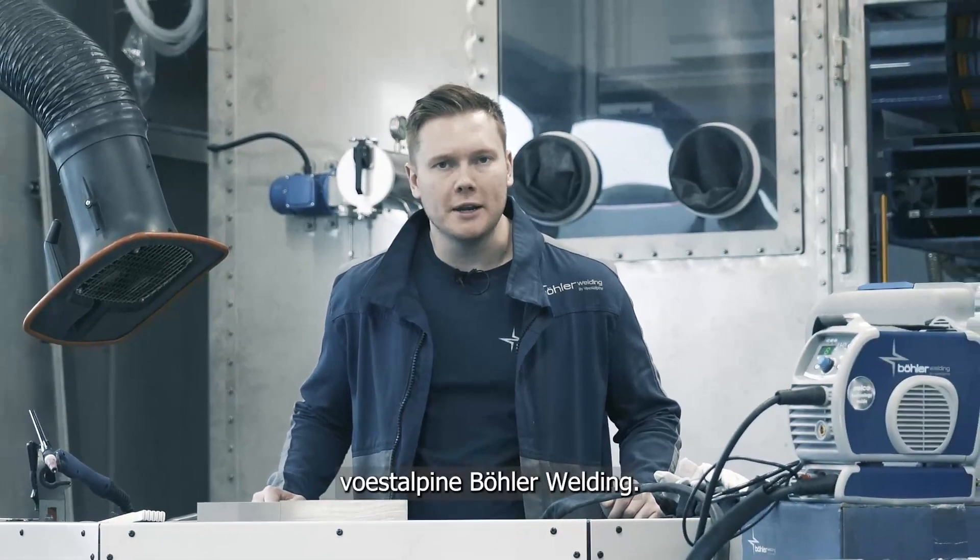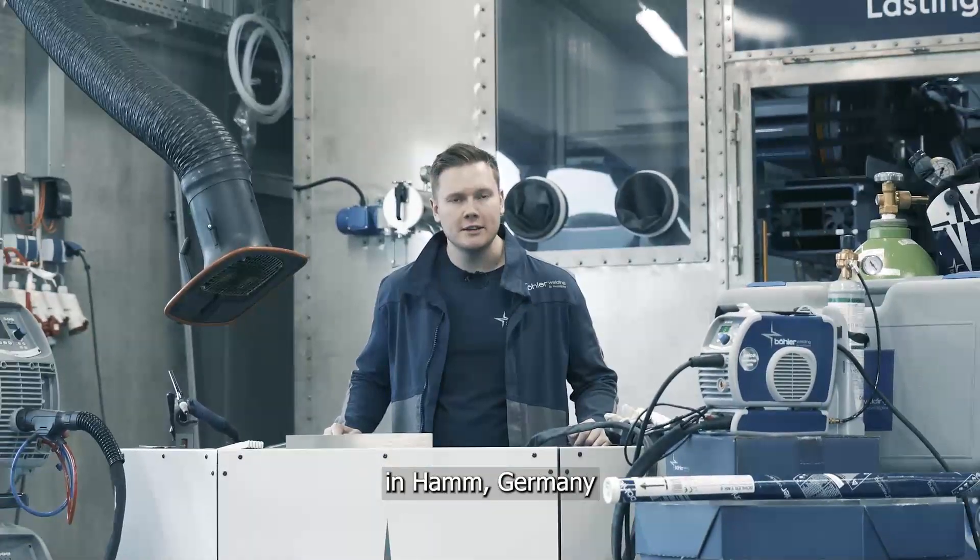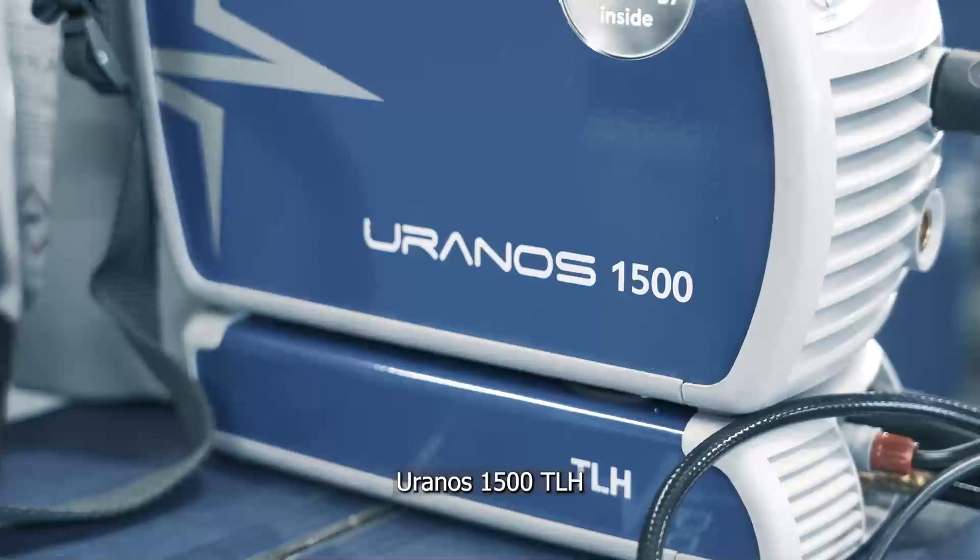Hi, I'm Joe from Versdalpina Bola Welding. Today we're here at the ATC in Ham, Germany to talk about the Uranos 1500 TLH.